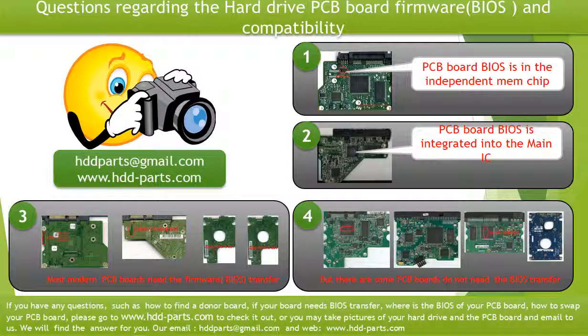The third picture shows some of these PCB boards. But there are some hard drive PCB boards that do not need the BIOS transfer, as long as the donor boards are identical with the original boards — you can swap the boards directly. The fourth picture shows some of these kinds of boards.